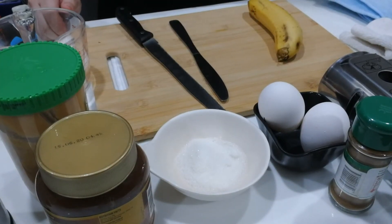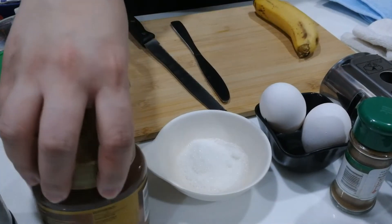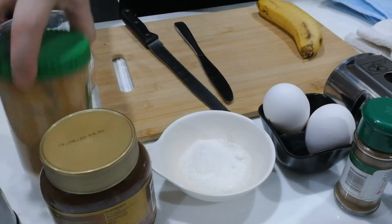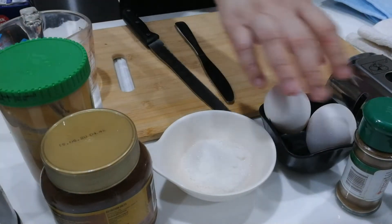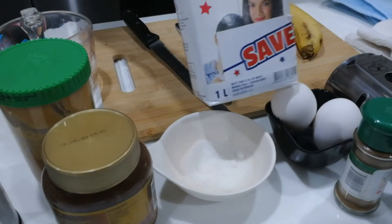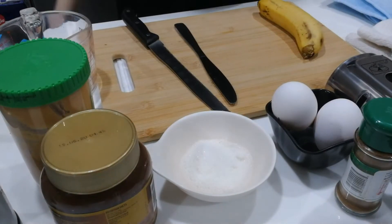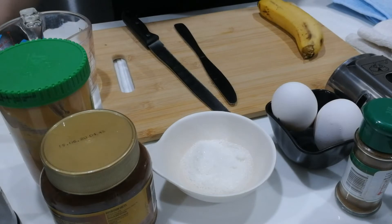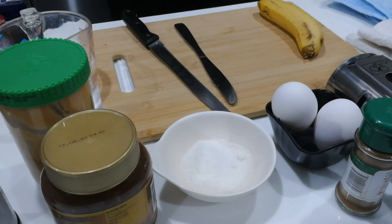Our ingredients for our dessert Montecristo: we'll need some sliced bananas, chocolate spread — or if you don't have chocolate spread, you can use peanut butter. We'll also need eggs, some milk (fresh milk or evaporated milk), some butter or margarine, and of course we need our bread.